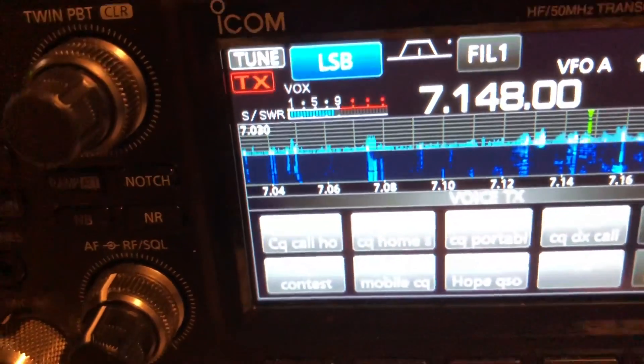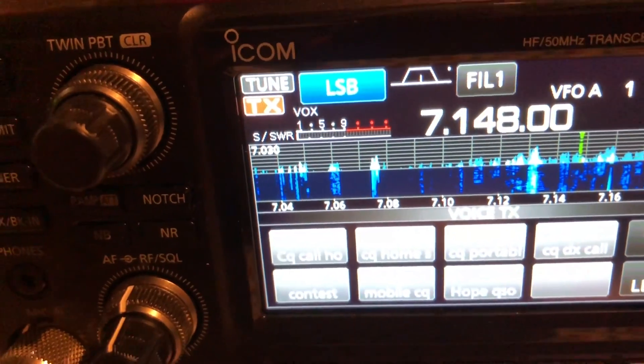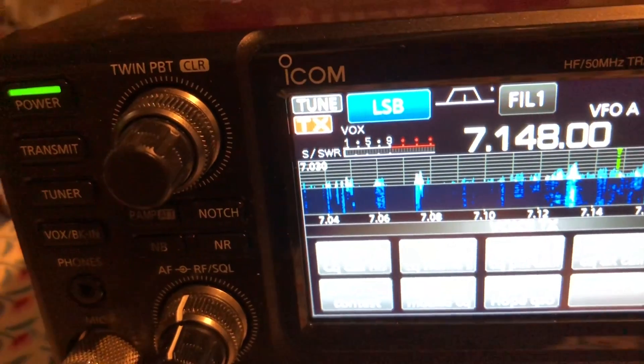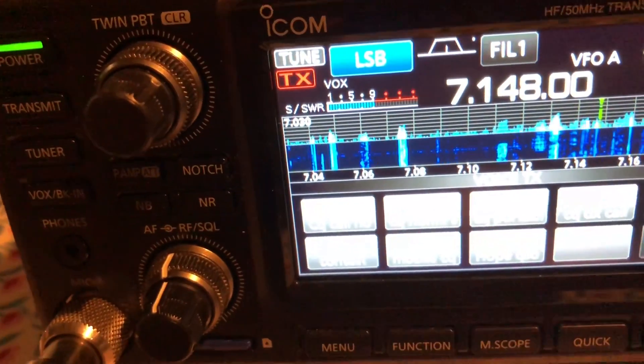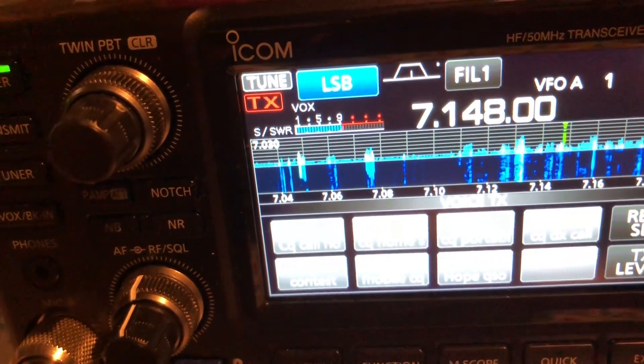Mike India 5, Uniform Tango Charlie. Now I know this person very well. Good evening to you, and I hope you're keeping very well, Sid. Hello Tim, good to catch you here on Friday tonight. Conditions are very good, actually. And you're 5 and 9 with me — solid 59.